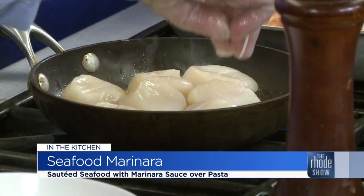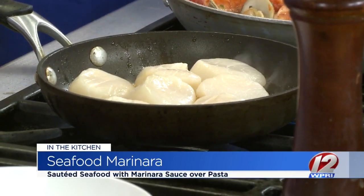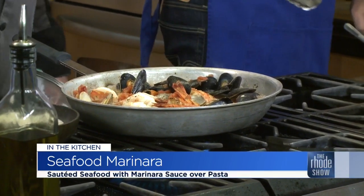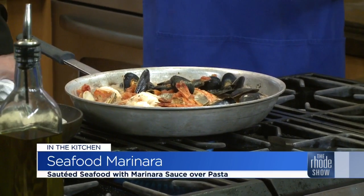We can throw some lemon juice right in there. Then we'll put a couple good scoops of butter into the sauce as well — that's going to help finish the sauce up and add a little extra flavor. You can never go wrong with butter.